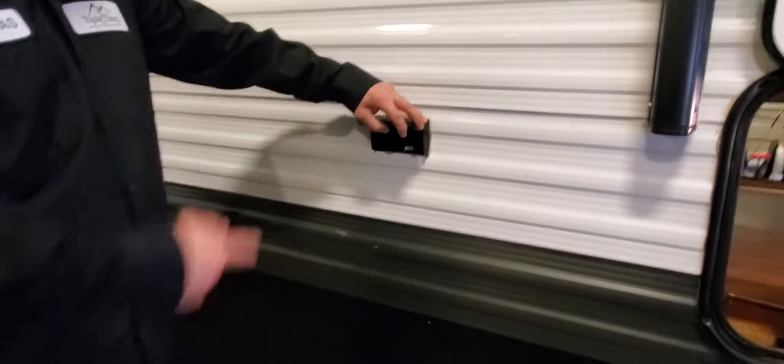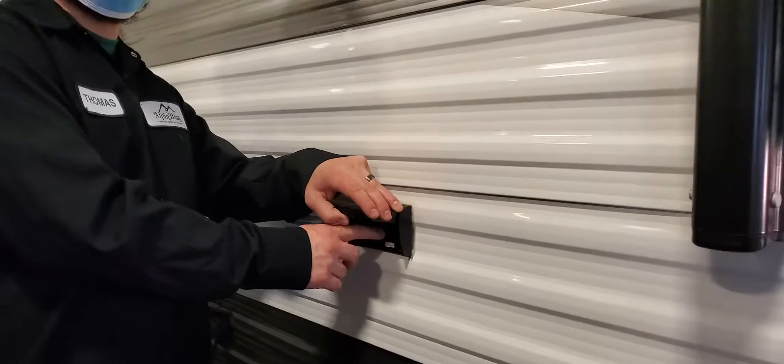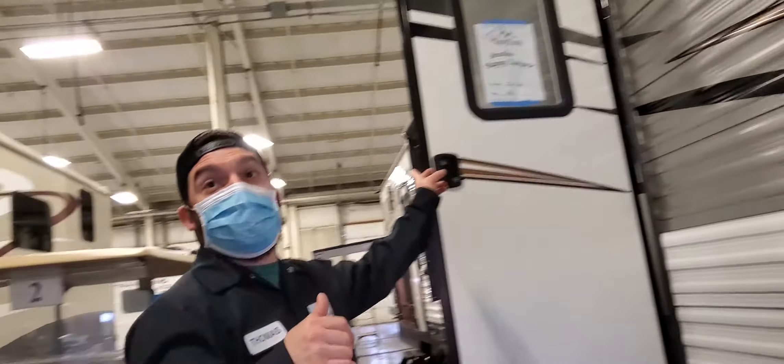You have 110 receptacles out here on the exterior. They are GFI protected. If you ever notice you don't have any electricity at these outlets, check your GFI outlet either in the kitchen above the sink or in the bathroom.